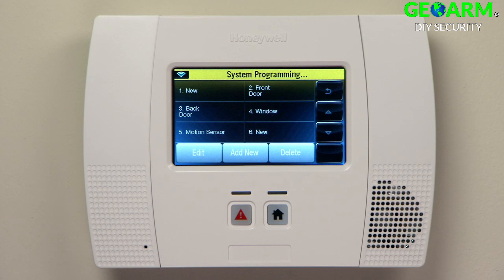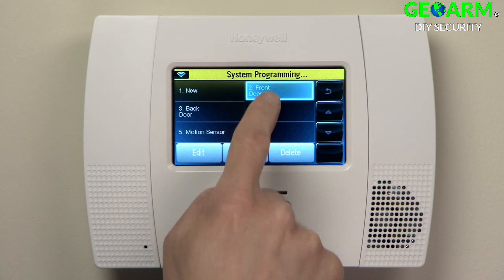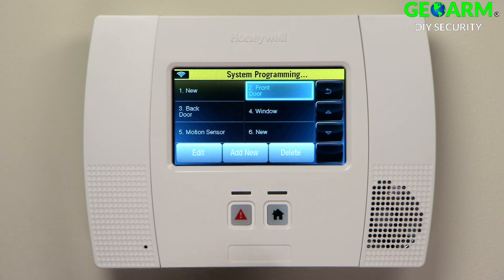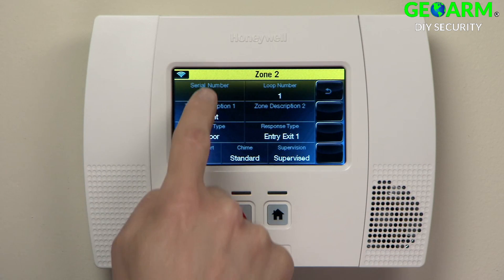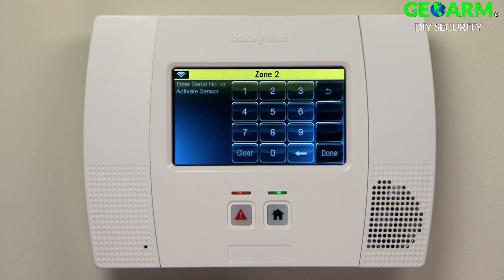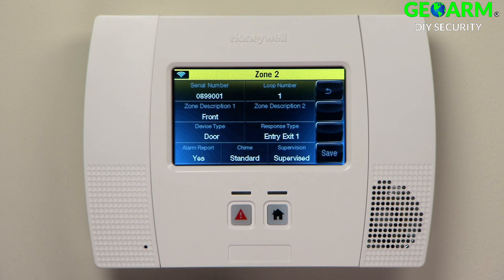Select Front Door. Select Edit. Select Serial Number. Open and close the door until you hear one beep from the LINX. Repeat this action until you hear two beeps. Repeat once more until you hear three beeps. Select Save.